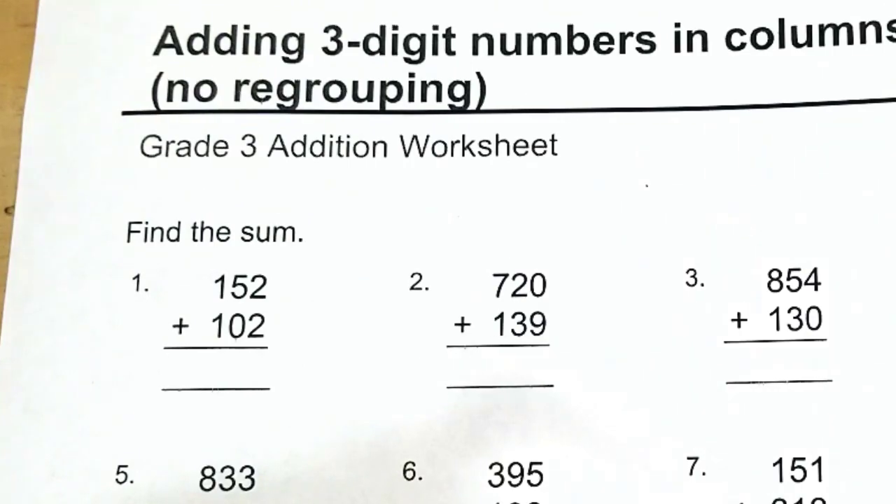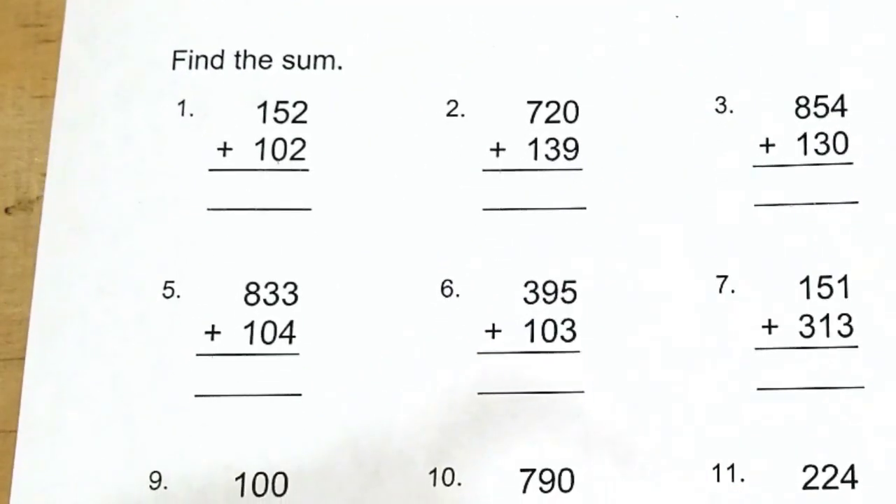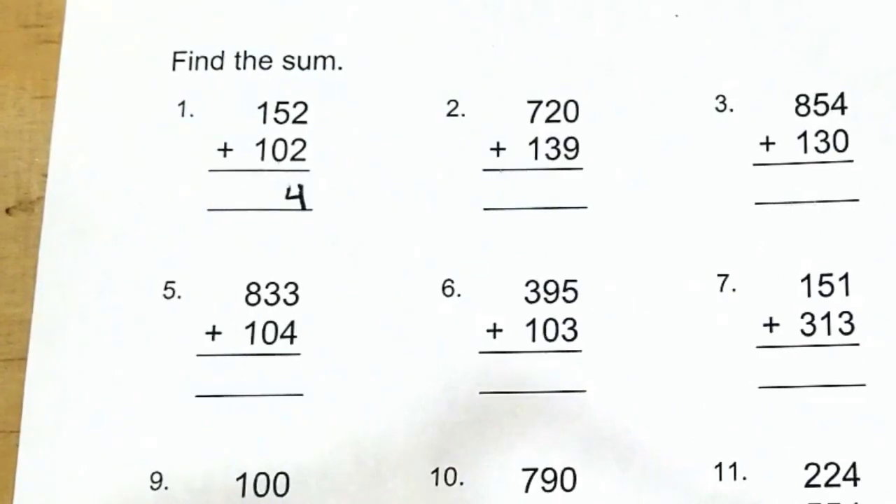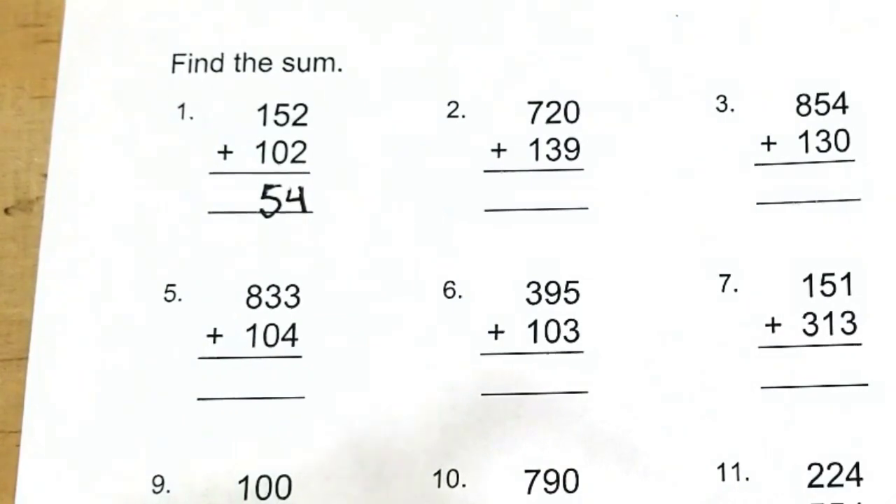Alright, let's start with number one. We have 152 plus 102, find the sum. You want to start by adding the ones first. Two plus two, we have four, and then we'll work our way from right to left. Five plus zero is five, and then finally one plus one is two. The answer for number one is 254.